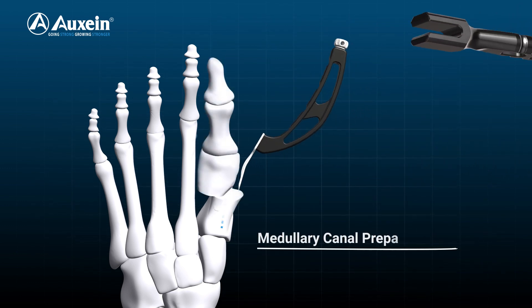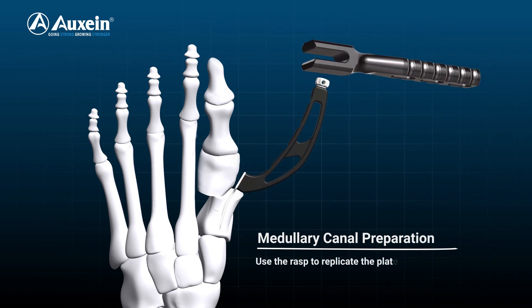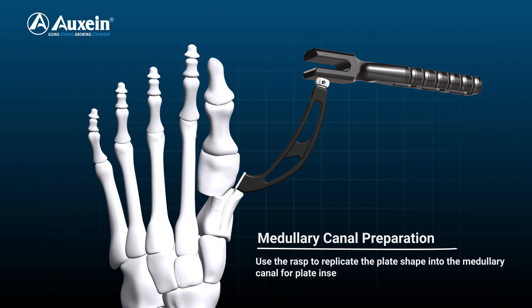Medullary canal preparation. Use the rasp to replicate the plate shape into the medullary canal for plate insertion. If required, lightly hammer the rasp.